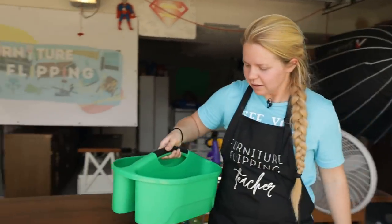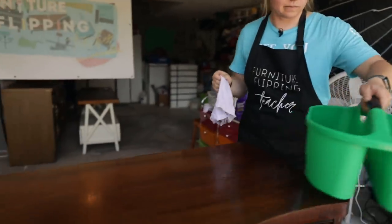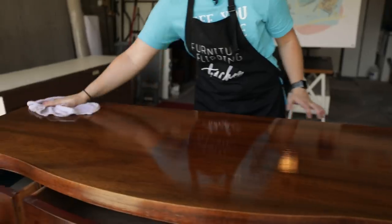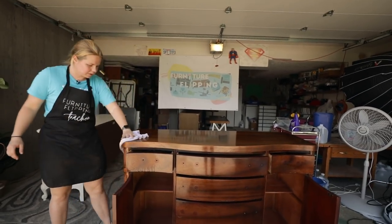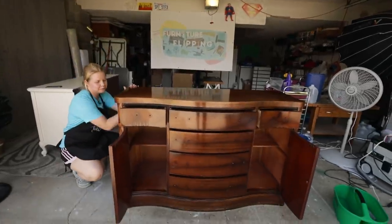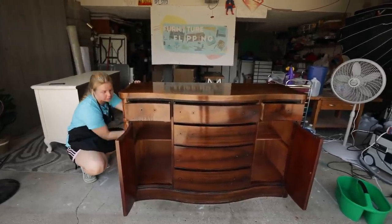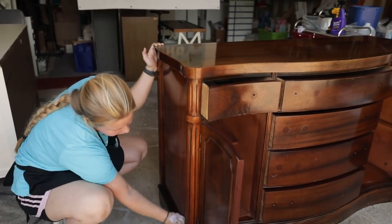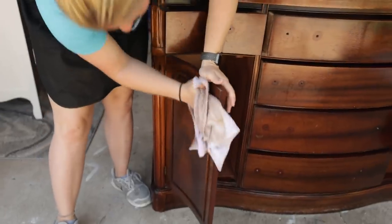I've got my trusty two-compartment bucket — on one side I use it to clean with the cleaner, and the second side is clean rinse water. I wasn't too sure what I was going to do with this buffet; I thought of going blue but I've done a lot of blue lately. I actually got some inspiration from another fellow flipper in Canada — I'll share their information in a little bit. Just keep watching because this is going to be a wonderful flip.